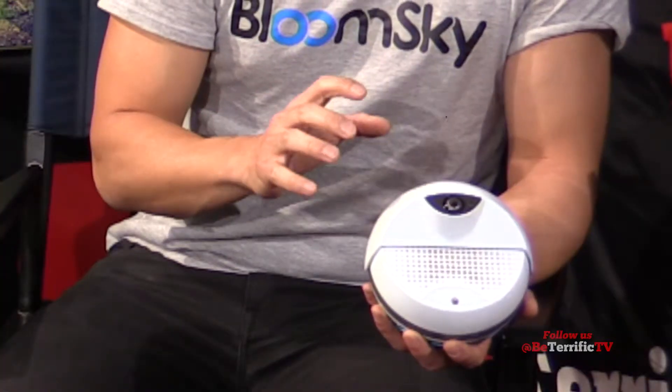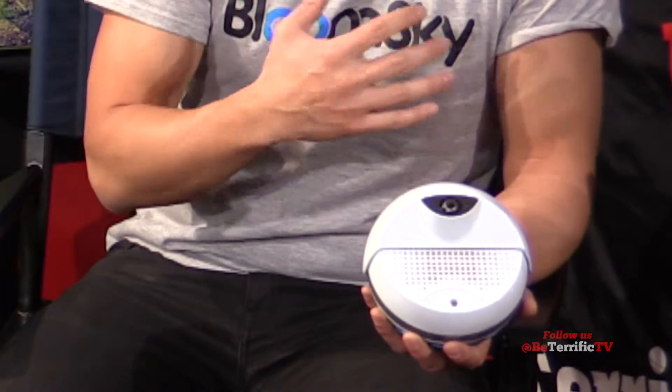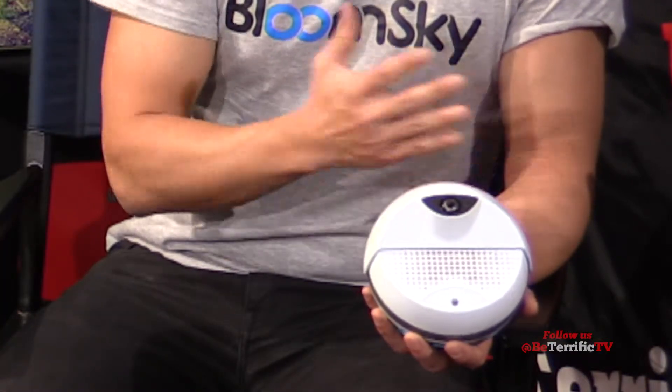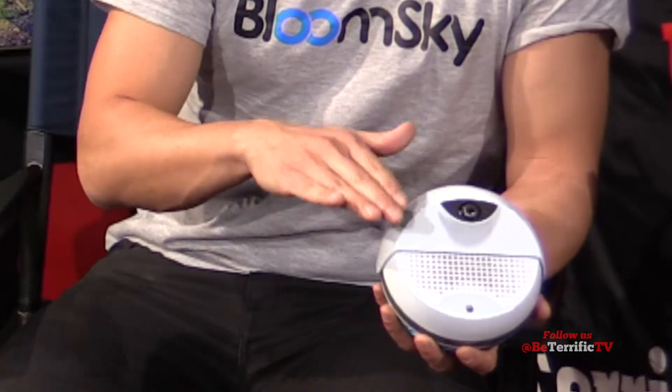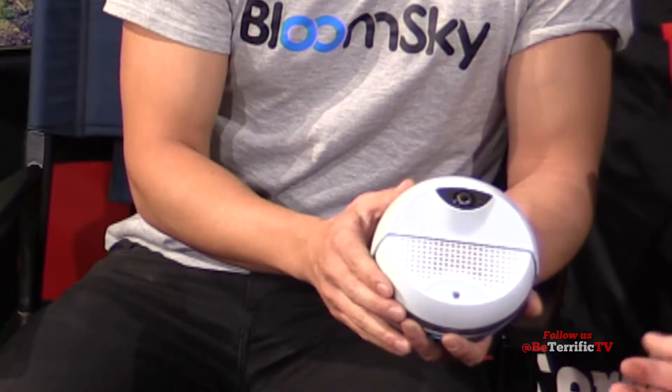Because right now, a lot of the weather apps that we have on your smartphone are actually just giving you weather icons. You really don't know what partly cloudy means — what does cloudy mean to you? We have an open API, so you can actually integrate it to other smart device platforms or satellites as well.